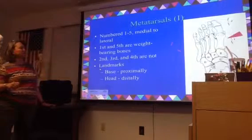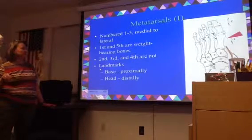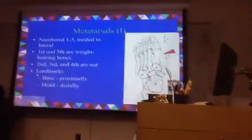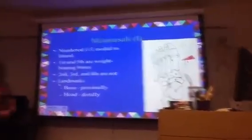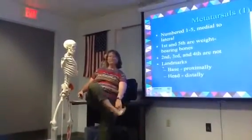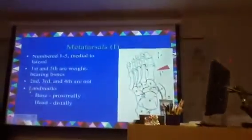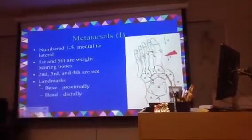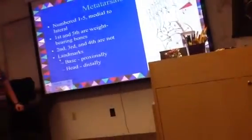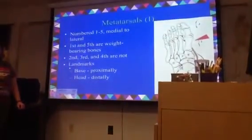The biggest thing to remember on this slide is your foot metatarsals — those bones that are in the palm of your foot. One of the things you want to remember is the proximal end, the part next to your tarsals, is called the base, and then the head is the distal end.